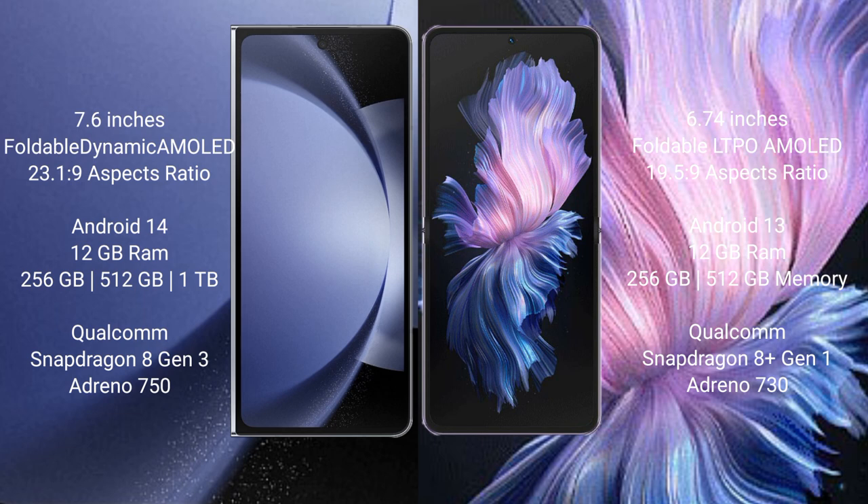The Samsung Galaxy Z Fold 6 runs on the Android 14 operating system, while the Vivo X Flip runs on the Android 13 operating system.